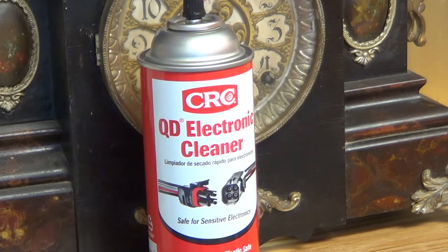Normally I bring the movements into the shop and service them in a cleaning tank, but sometimes I'm 60 miles out and if I can clean it there I will, so I use the CRC cleaner. It works pretty well, and today I want to demonstrate how you can clean your own clock at home.